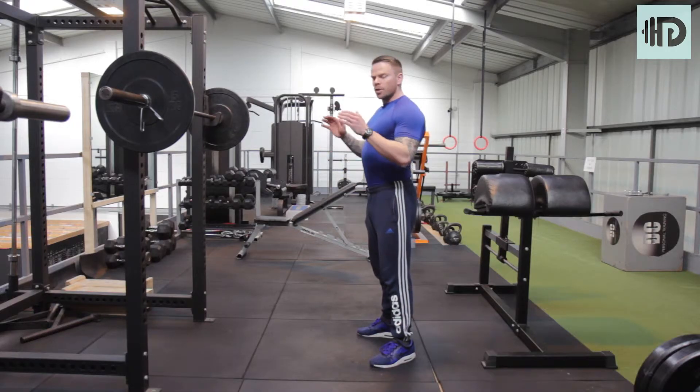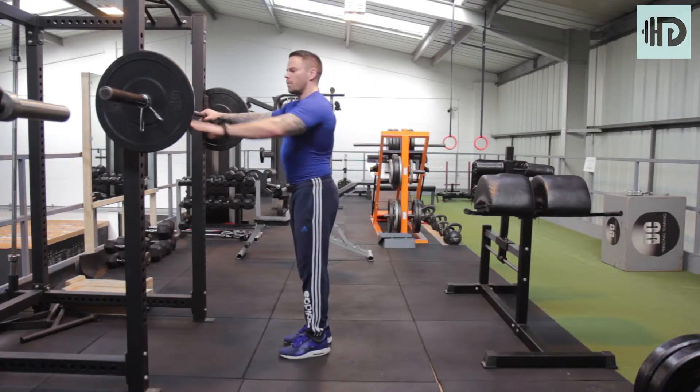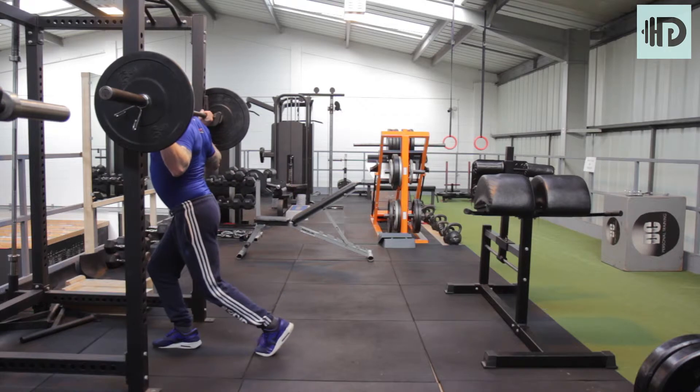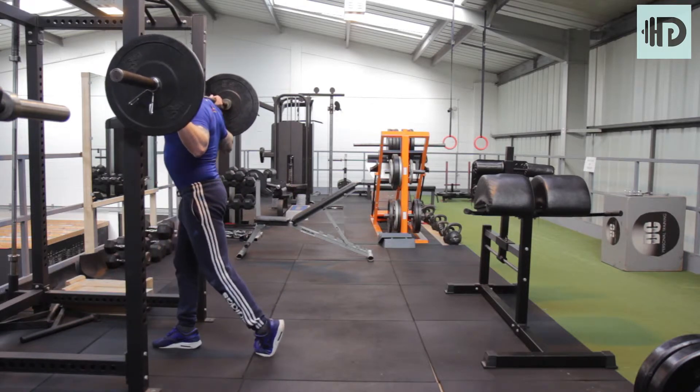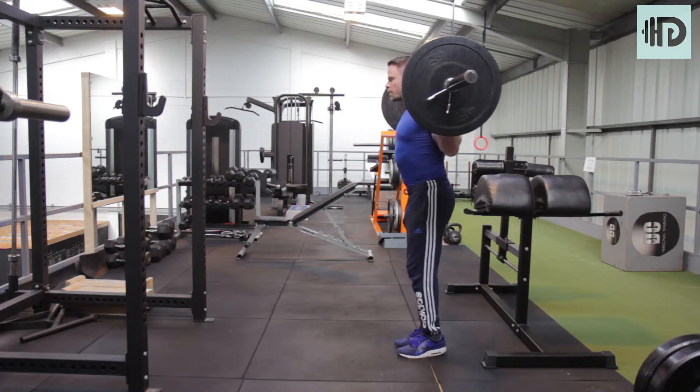Split squats. Get under the bar in a squat position and then take a step back. Make sure you're even when you grab the bar, dive yourself underneath, lift away from the rack, and take a good few steps back.